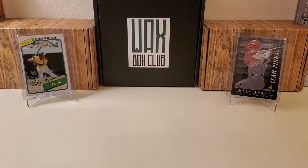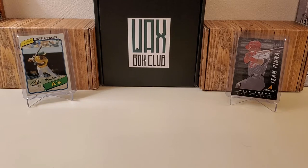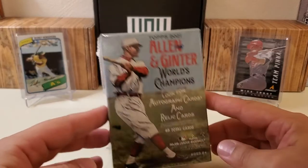Hey, what's up guys? Grown the Hobby coming back to you guys with another baseball break. I'm in the boat that I like this break and this particular product. A lot of people maybe don't, but I'm definitely not one of those. I always pick this stuff up every year and I think it's a very fun rip. I like the card stock and all that. What I'm talking about, of course, is Allen & Ginter.